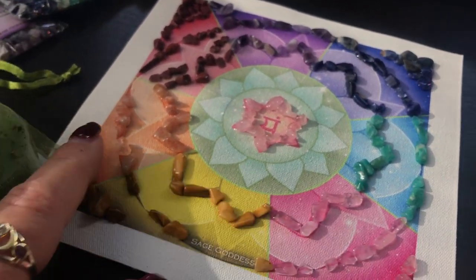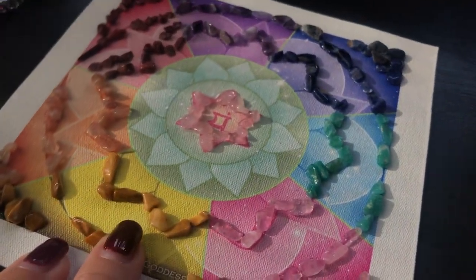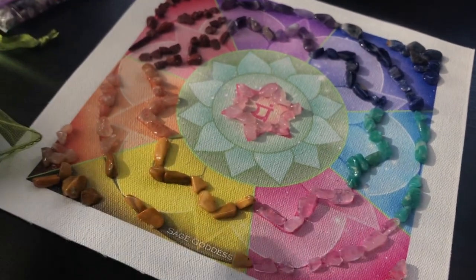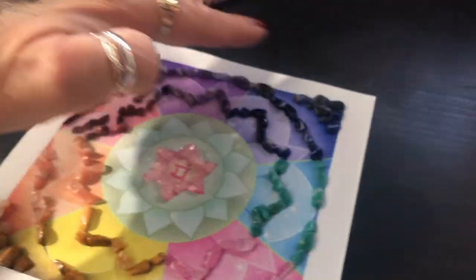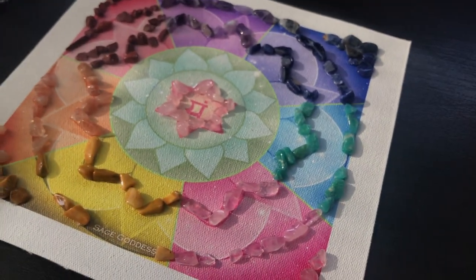Isn't this gorgeous? You will glue or attach your chip stones to your mandala, to your grid in any way that reflects the beauty of the stones to you. Put one of your tea lights at each of the four corners, light your tea lights, and call in the love you desire.